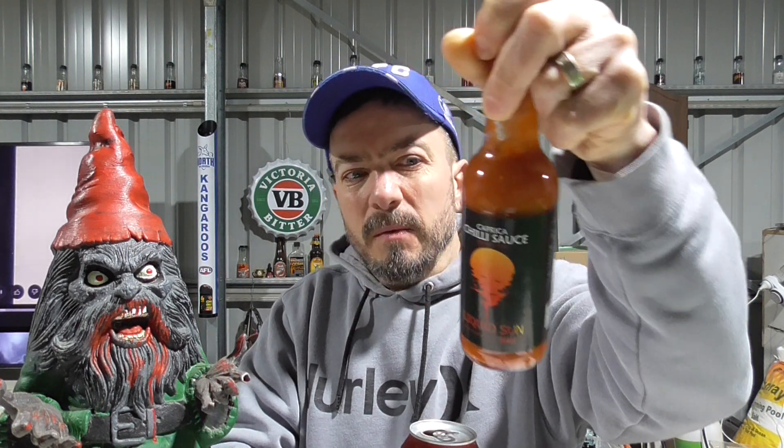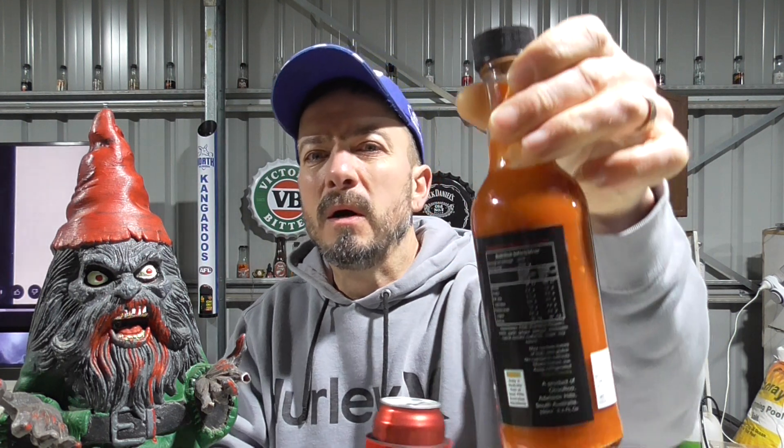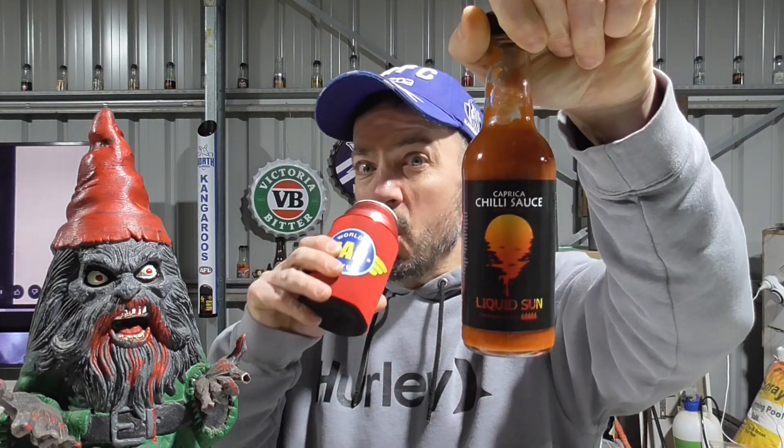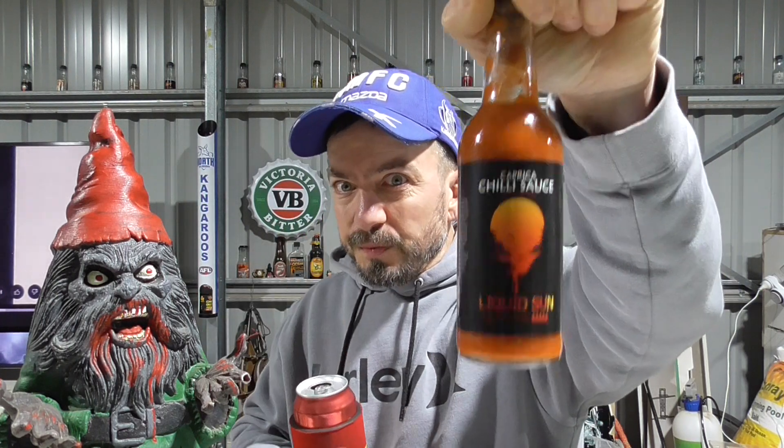Check it out — comes in a big bottle too. 250ml, not your normal size. Big bottle, it'll go to good use. Thanks for tuning in guys. Cheers, catch you next time.